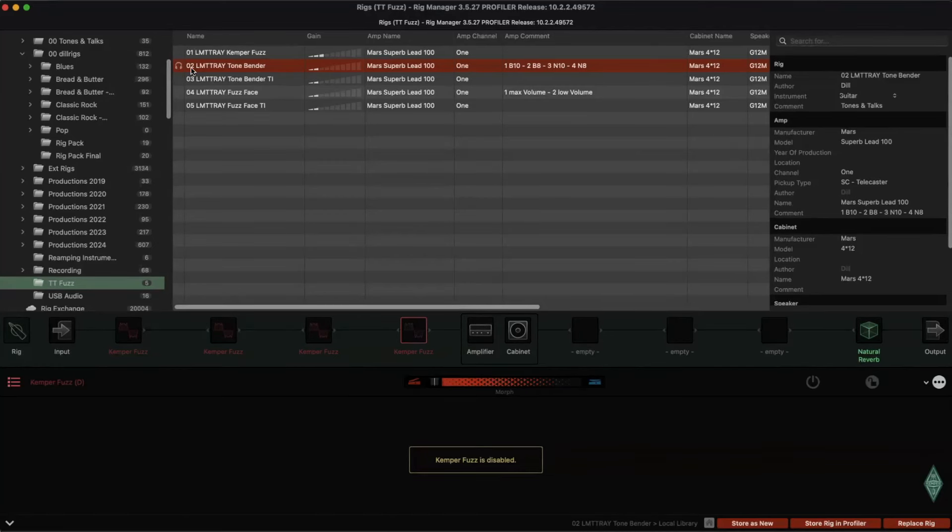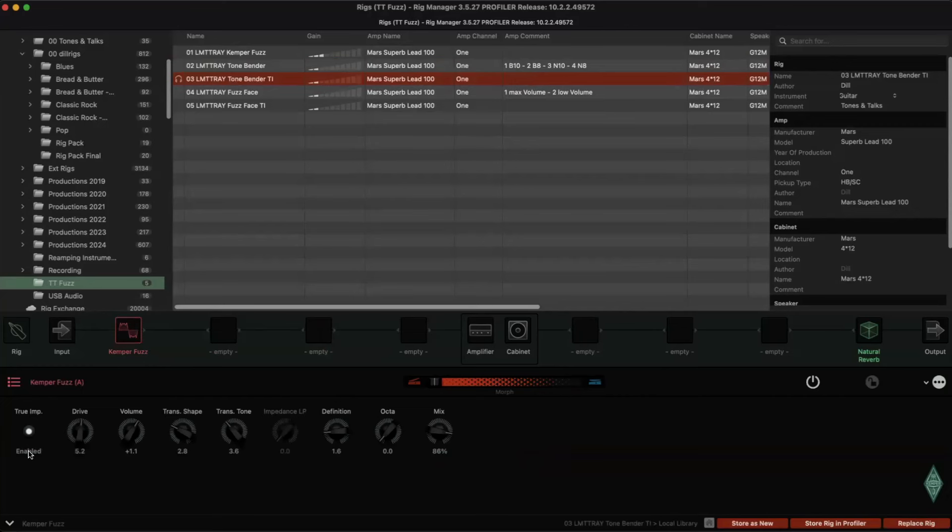This rig is LMT Tray Tonebender — the normal one with four fuzzes. As I said before: bridge pickup at volume 10, bridge pickup at volume 8, neck pickup at volume 10, neck pickup at volume 8. And this one has just one fuzz, but with True Impedance enabled. Now we're getting close to the reaction of the Tonebender — it's also a compromise, but it works for me.